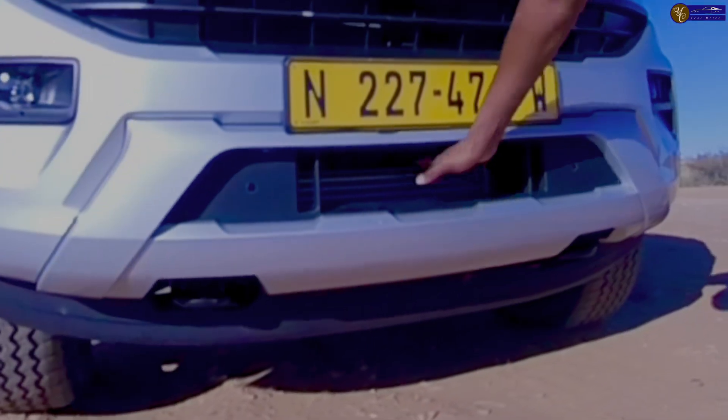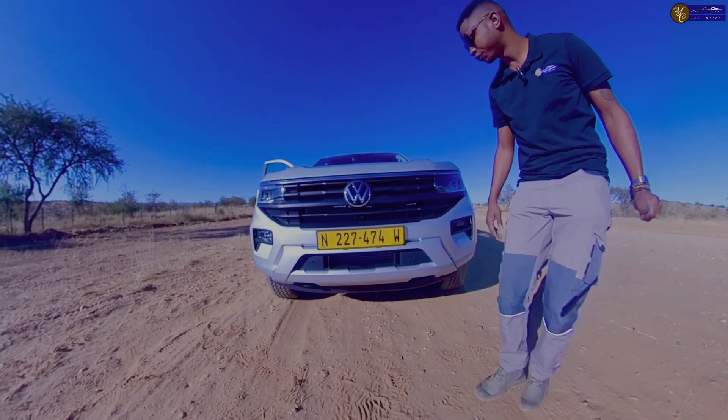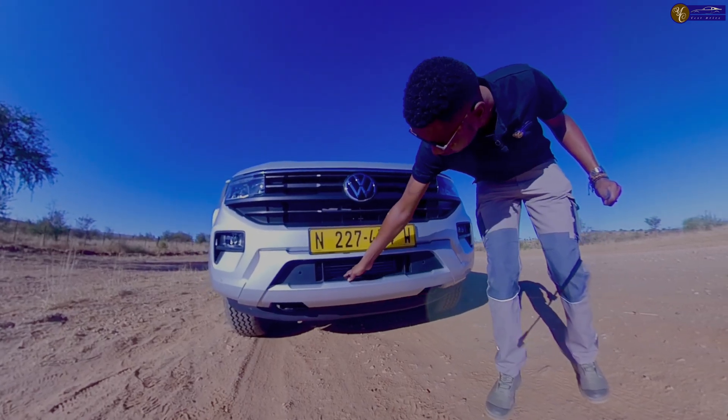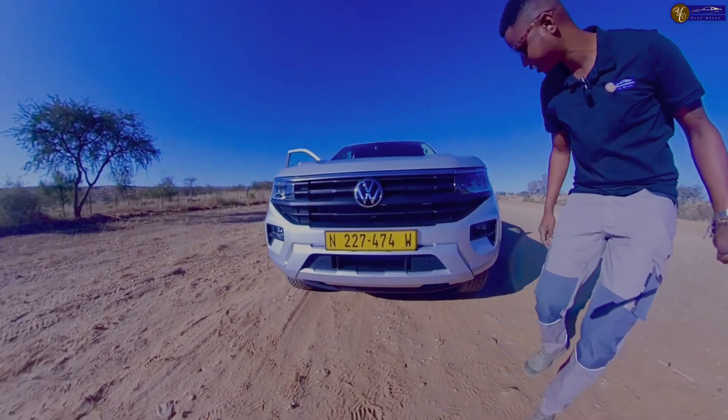This open space in the grill will be sucking insects — if you're driving at night doing off-road, you'd probably want to put a net here. But I can see there's some space for screws, so someone can put sensors there.